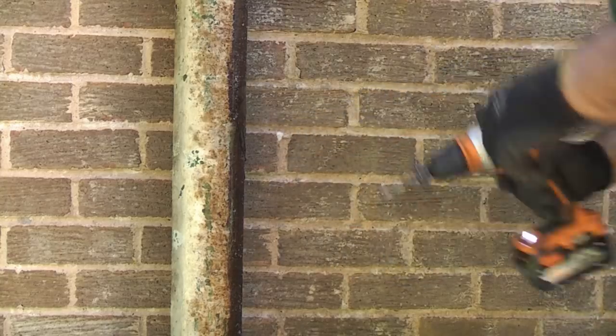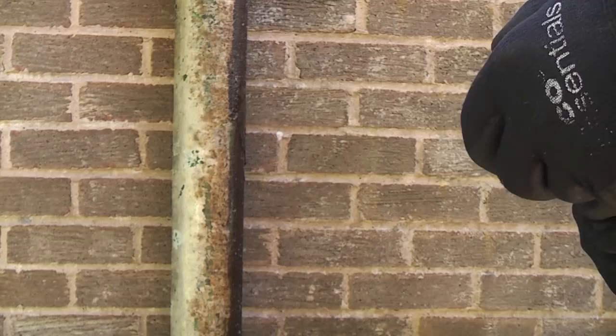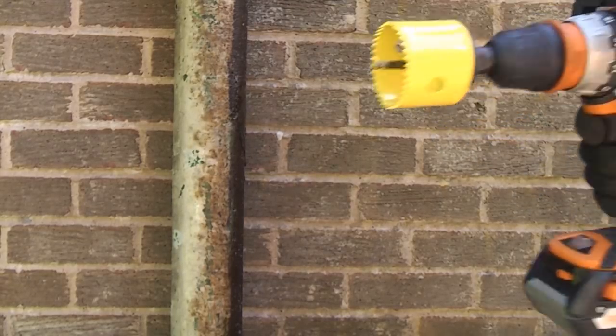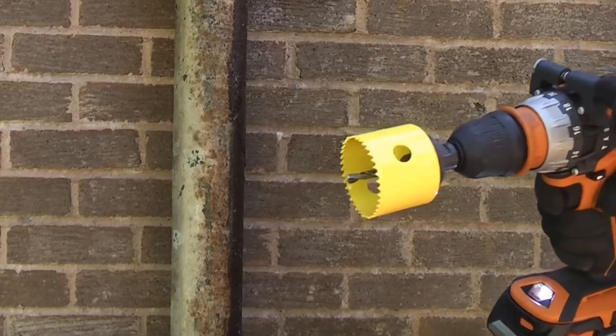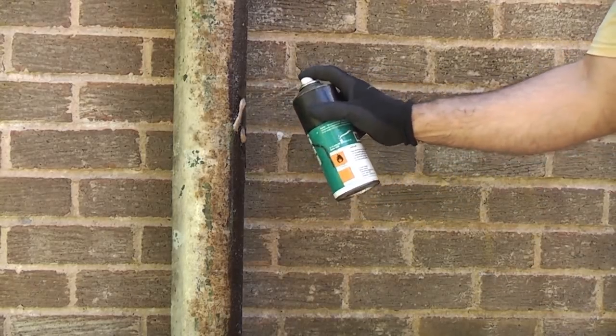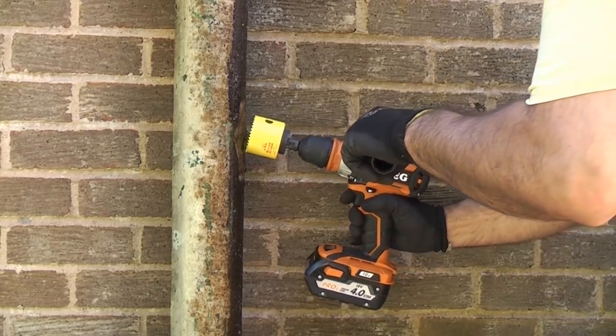Ideally you would use a mains powered drill for doing this but I'm actually just going to use this cordless drill and I'm really going to take my time with it and do it really slowly. You do need a very powerful drill for a hole saw of this size. Put plenty of coolant on, then we can proceed to cut the hole.